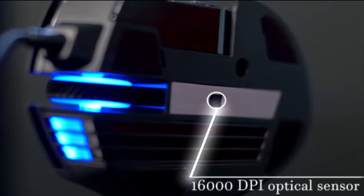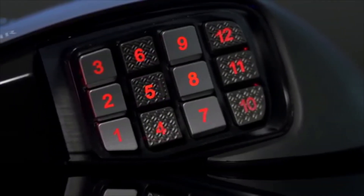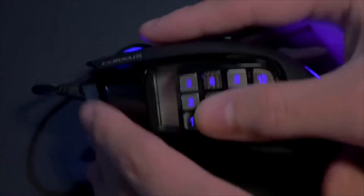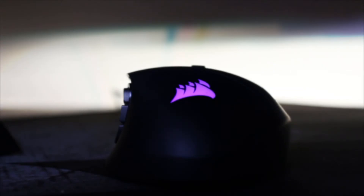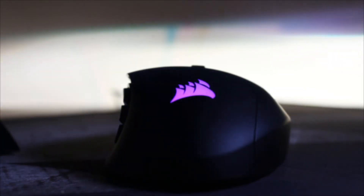The Scimitar Pro RGB gaming mouse advances your game with a custom 16,000 DPI optical sensor, onboard profile storage, and macro button control system. As long as you have your mouse, you have your preferred settings such as custom actions, lighting effects, and DPI settings. This mouse also offers four zones of RGB lighting customizable through the iCUE software. $79 — you can find yours online or in store.